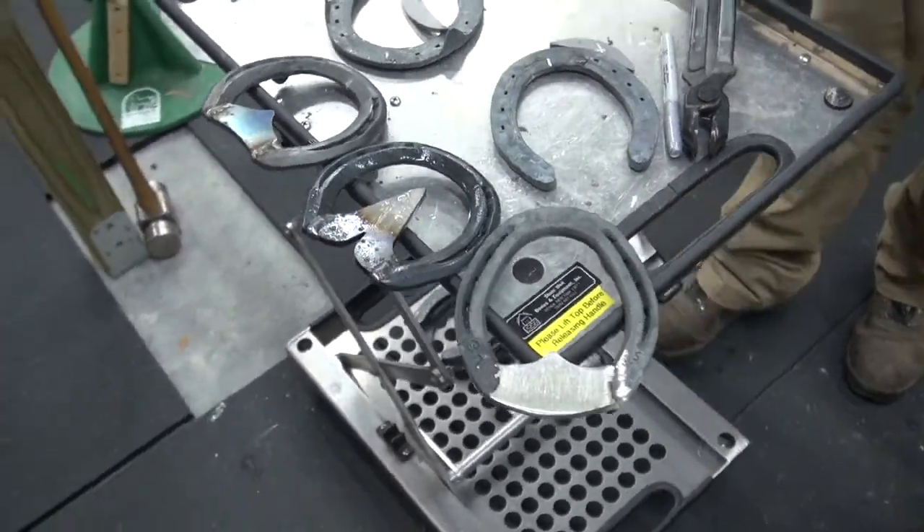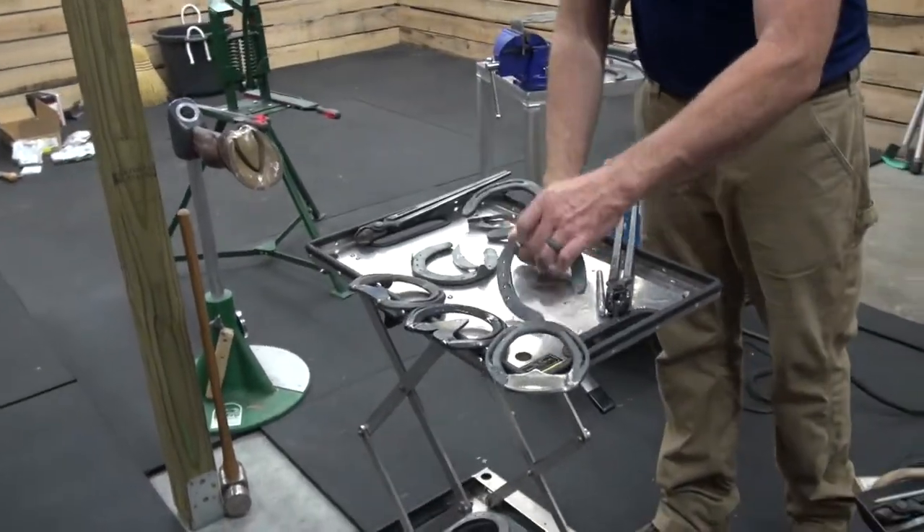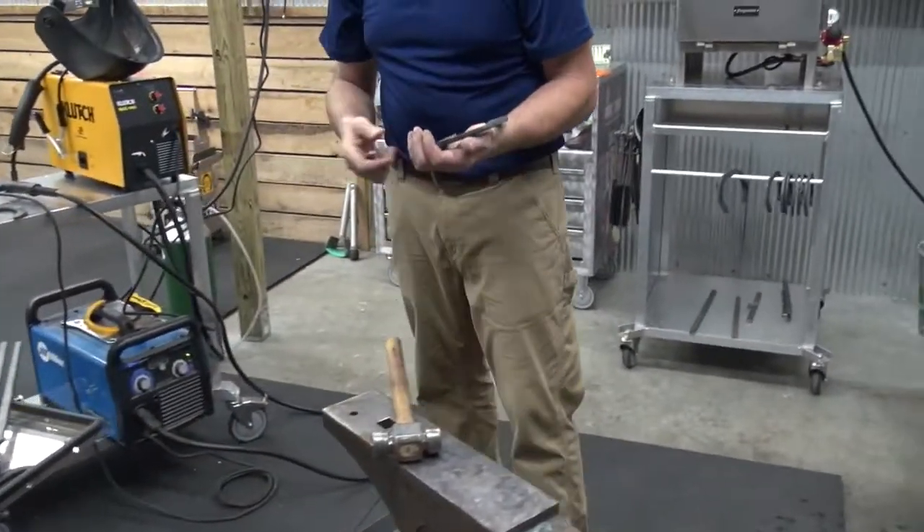Now we're going to go on to some of the other things that might need a little bit more work to get them fit, but it's a very similar concept.